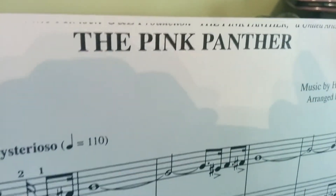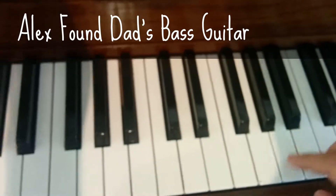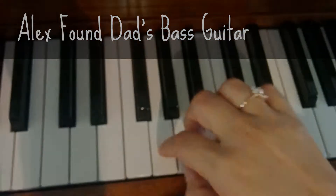What are we playing? Pink Panther. We're going to start with both hands and the bass clef. Alex found Dad's bass guitar. That's a G.